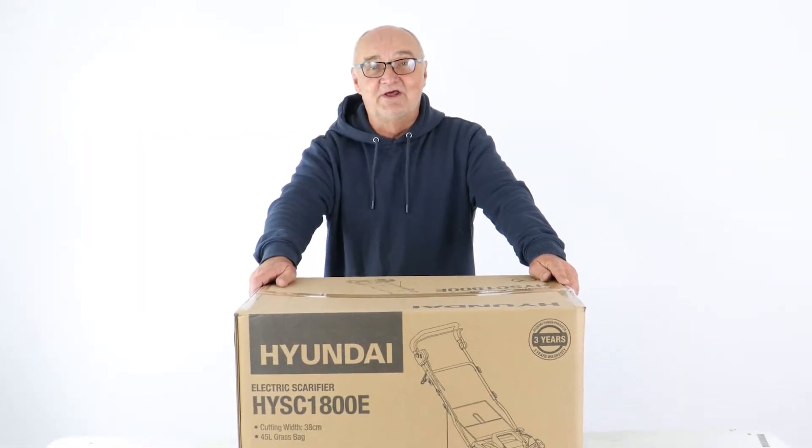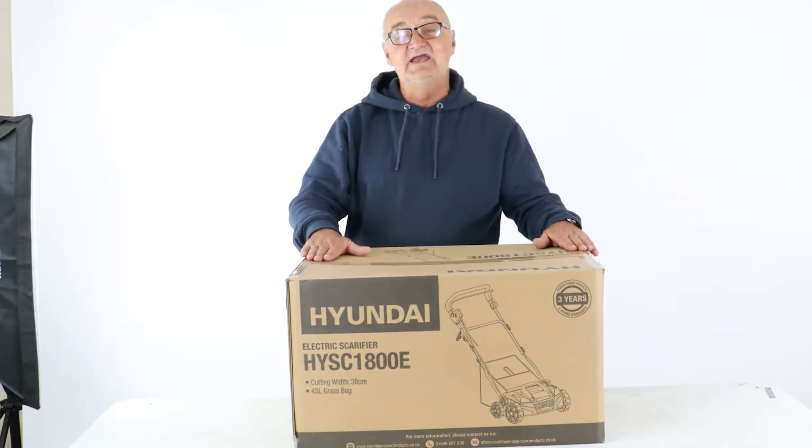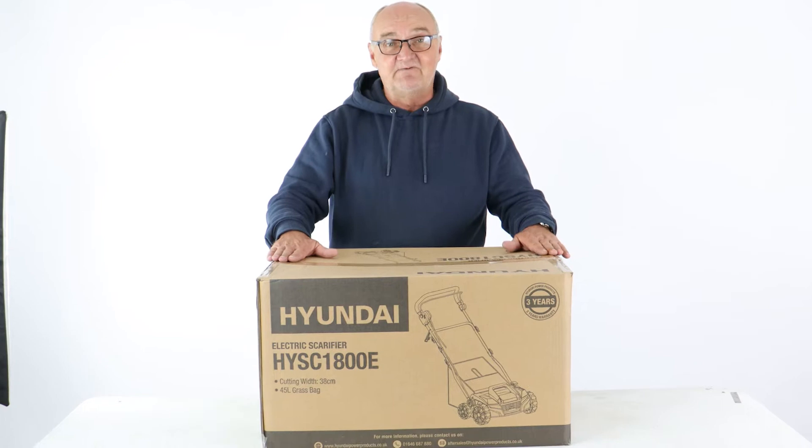Hi there and welcome to Hyundai Power Products. My name's Adrian and today we're going to look at this HYSC 1800E lawn scarifier and aerator.